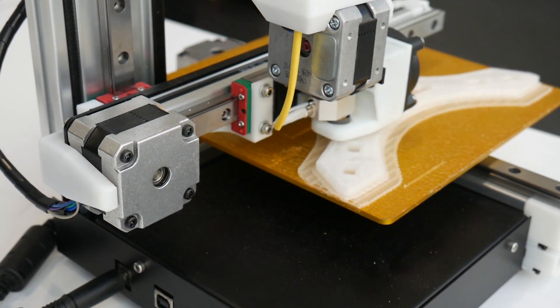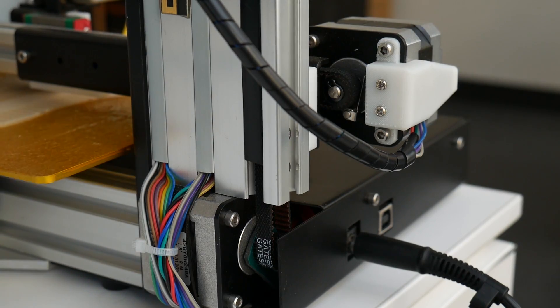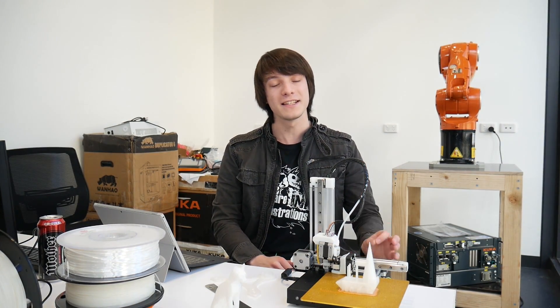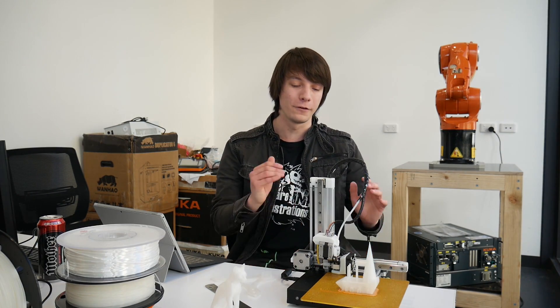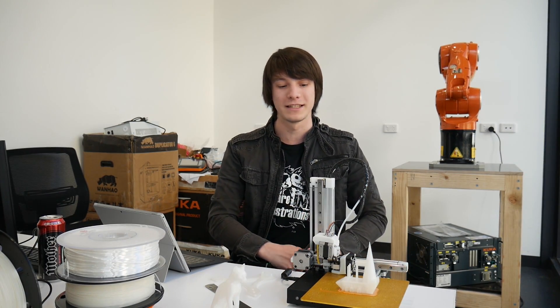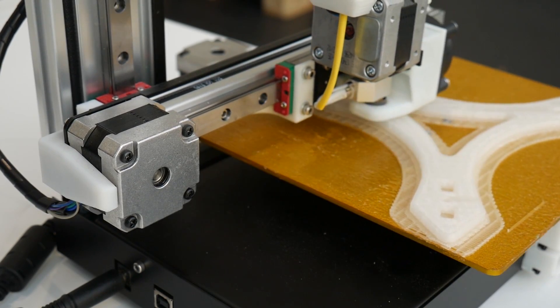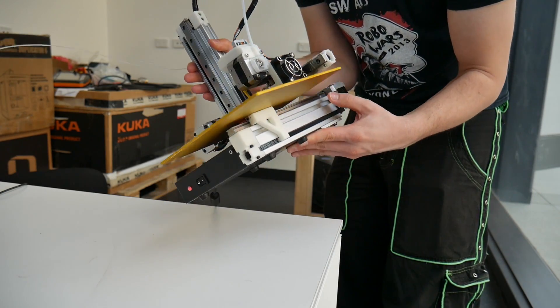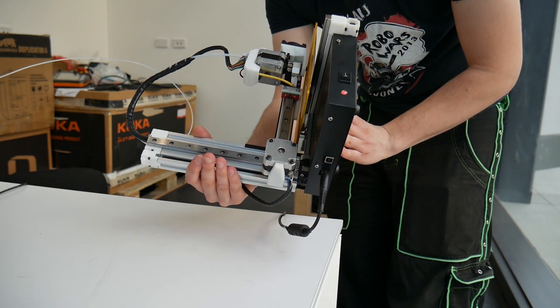Each axis is controlled by a NEMA 17 motor driving belts. Even the Z axis has a belt, and the printhead's weight is loaded onto the rails. This approach means Cetus can cut costs with far less hardware, but it does sacrifice rigidity. There will definitely be more wobble in this design than a fully supported printer, especially when the printhead is fully extended. That said, the printer is extremely light and seems quite happy being manhandled in any orientation while it's printing — it just doesn't seem to care.